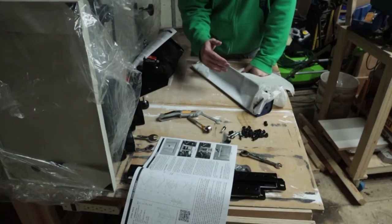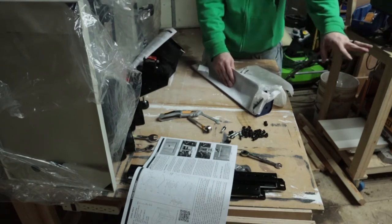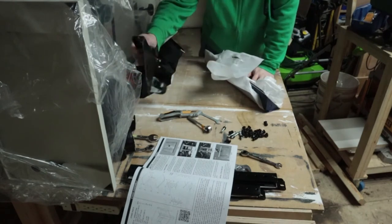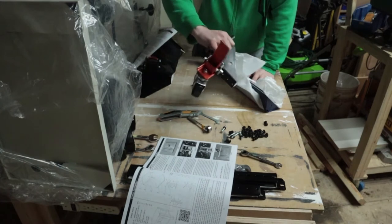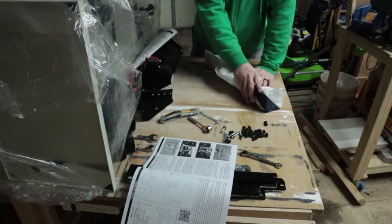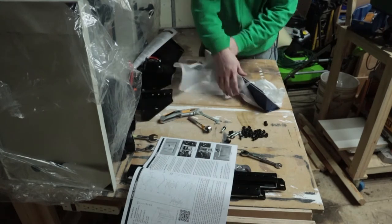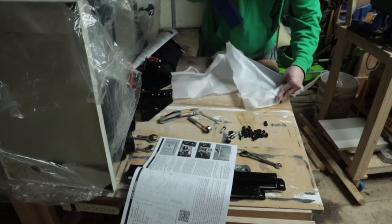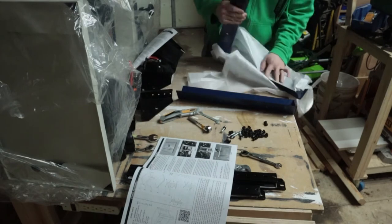I'm gonna try to assemble from this side of the bench so that way you guys can see what I'm doing. I got the stand set up. I found this Wynn rolling stand mobile base thing. I'm gonna be putting that together on this stand and my bandsaw will be able to move around. But first we gotta finish what we were doing. So let's go ahead and pull our stand out here.